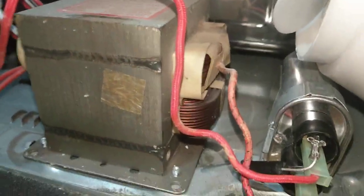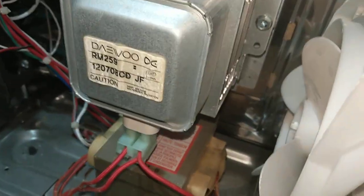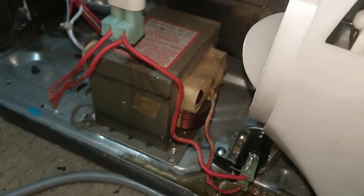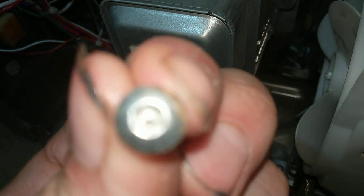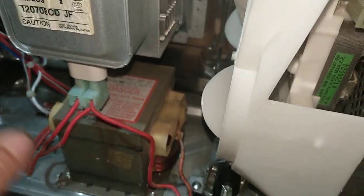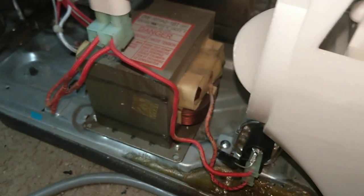I'll plug it up outside just to verify in case I did something wrong. Here's the old one — that's bad because there's no reading. These are the tamper resistant torques that it uses. The Harbor Freight thing came in handy. Put it back together and we'll plug it up outside and see if it fires up.